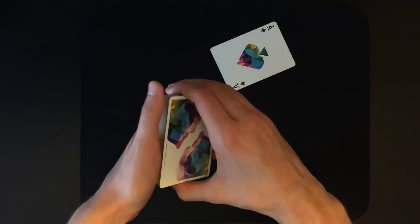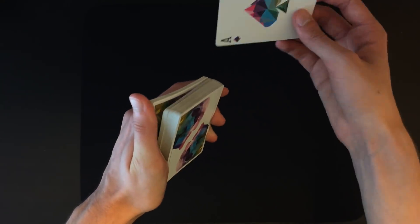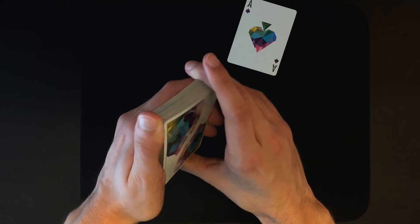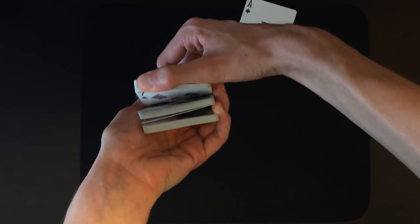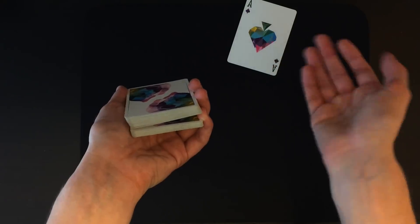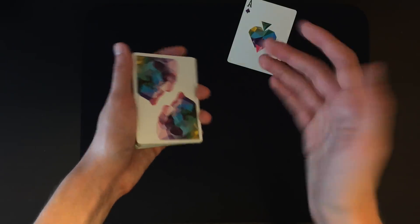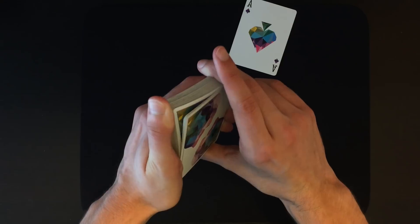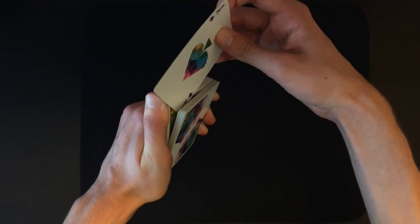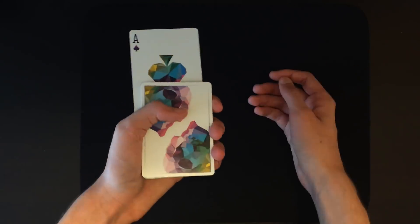Here's the important thing: if they place their helper card below the pinky break — way down here — this force will not work. They have to place the helper card above the pinky break. Anywhere above it is fine, but below it the force is not going to work. To make sure this works a hundred percent, all you have to do is riffle very, very slowly through the top half of the deck, and they will naturally place the card somewhere within the top half.